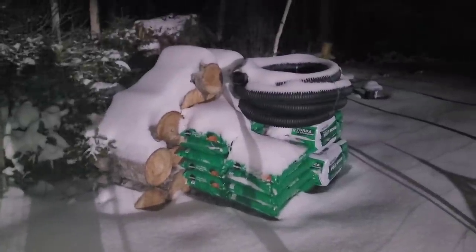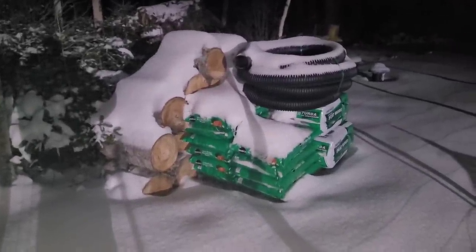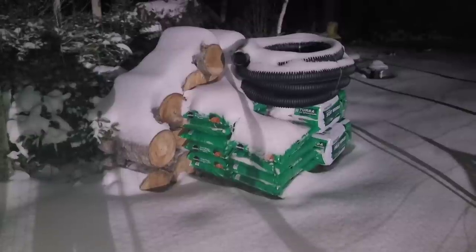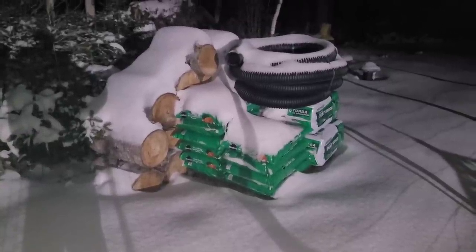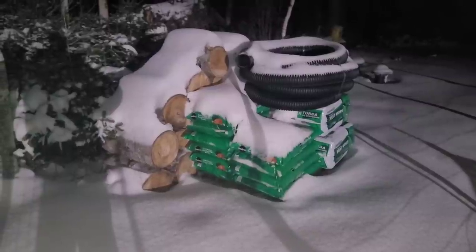The point of today's video is someone asked me to make a demonstration video of splitting some wood that's green. Someone wanted to see how it reacts and how hard it is to pull apart and why I don't really want to do it.